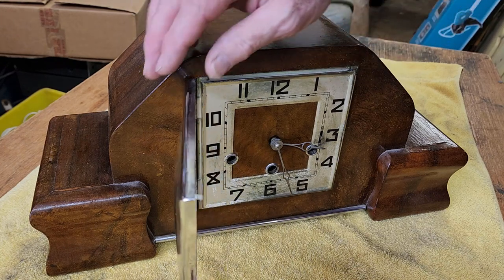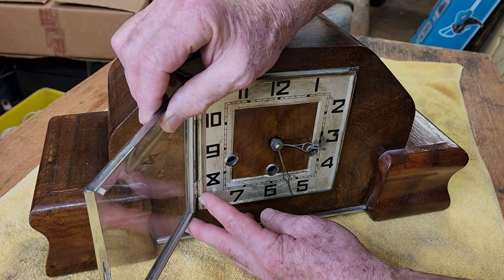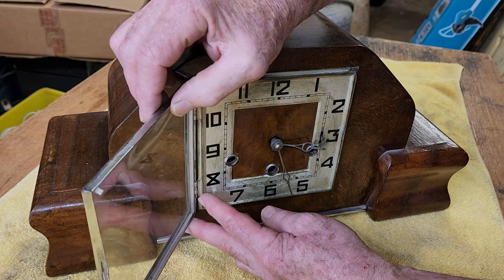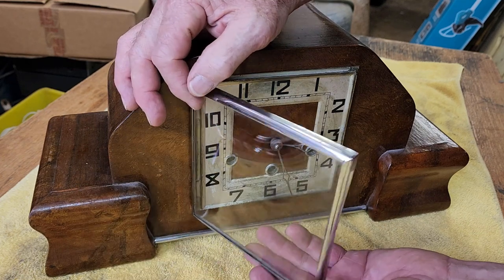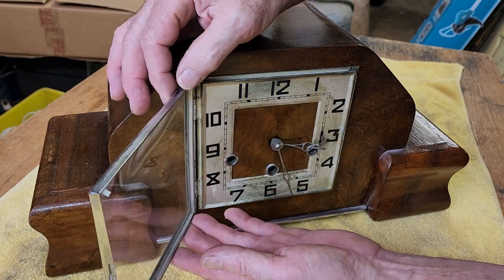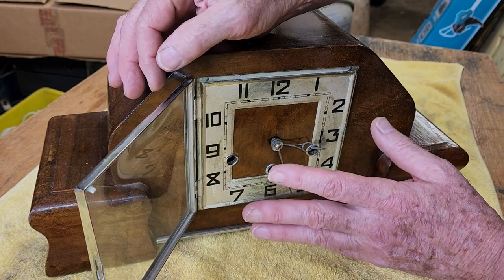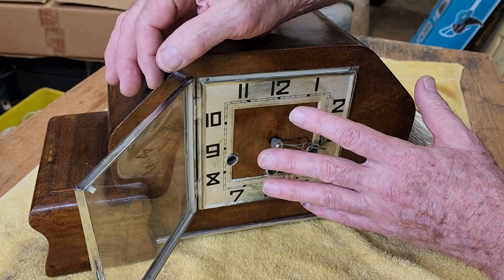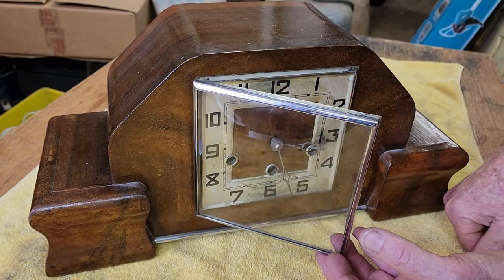I can feel that the bottom hinge there — yeah — it looks like it's let go. They're normally soldered to the bezel and it's obviously come apart. Could be a bit awkward to get into. We're going to have to take the glass out. That's going to be a bit of a challenge. I might pull the movement out first, and that'll make it easier to manoeuvre the case around and look at how we're going to fix the door.